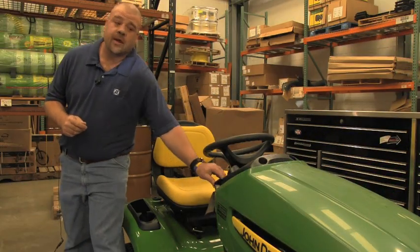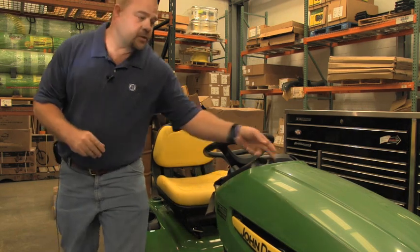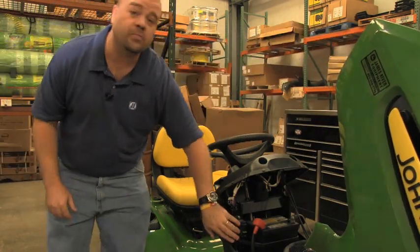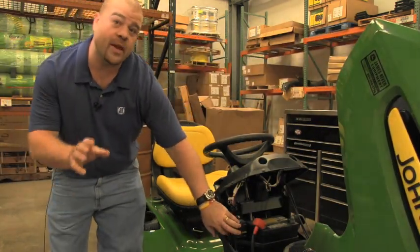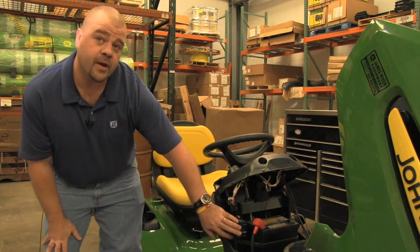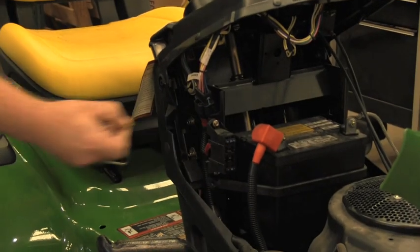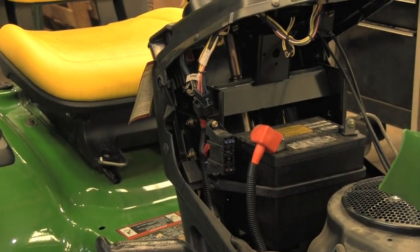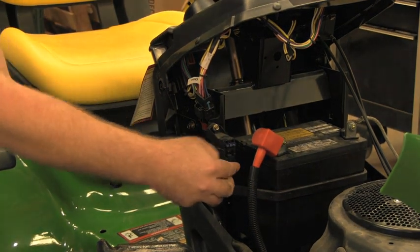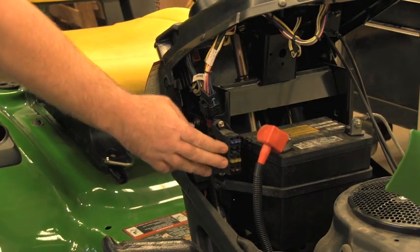If the parking brake and the PTO switch have not gotten your lawnmower started, lift your hood and check your fuse block. The fuse block is located in multiple different locations on different machines, but on this X300 it's right here under the hood. Pull your fuses out and visually inspect each fuse to make sure it is not blown. If the fuse is in good shape, reinstall it. If the fuse is blown, install a like amperage fuse.